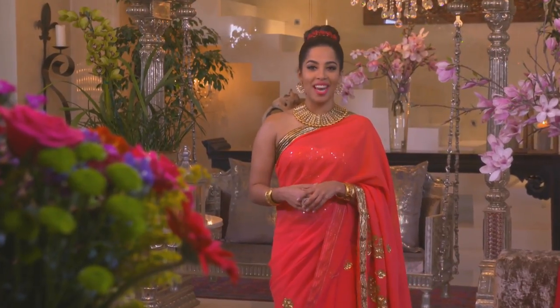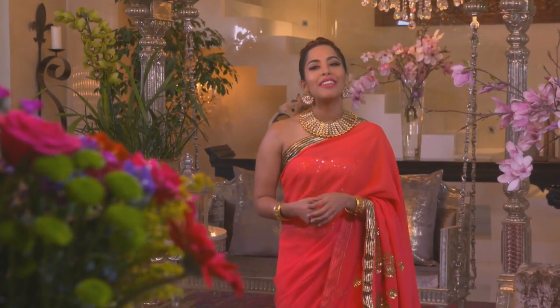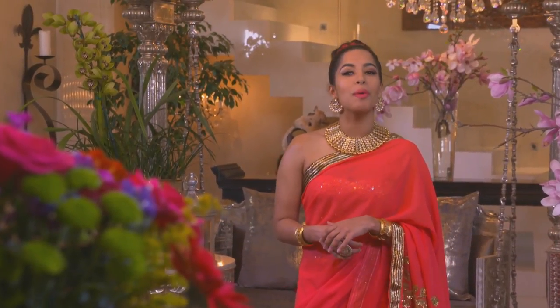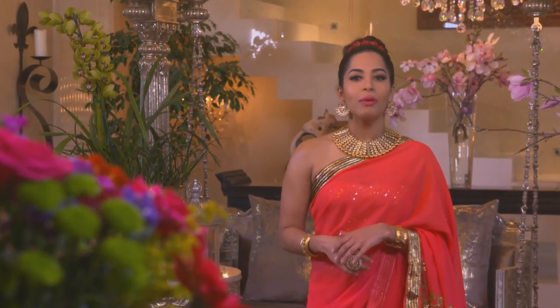Blue skies, dappled sunshine and gentle breezes make one yearn to be outdoors, and a picnic is the ideal way of enjoying the warmer weather and spring gardens. We challenged Mela's guest chef Kirti Kamal to come up with something imaginative and she responded with this appetising menu.